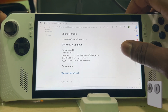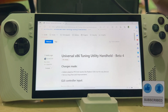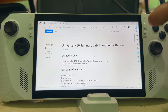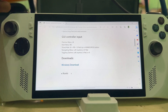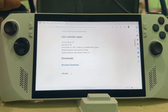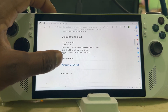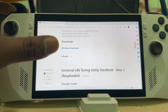It's listed under Universal x86 Tuning Utility Handheld. There are different betas — Beta 2, Beta 3, Beta 4 — and each time it gets better, so download the newest version when you watch this. The page also shows you all the hotkeys: previous menu is LB, next menu is RB, show/hide is LB plus RB plus D-pad Up, and navigation uses the left joystick.